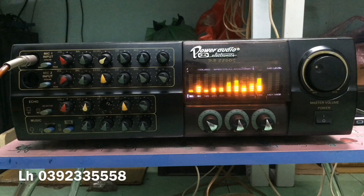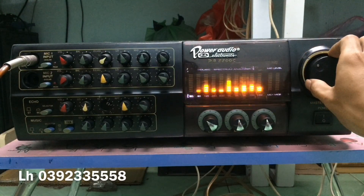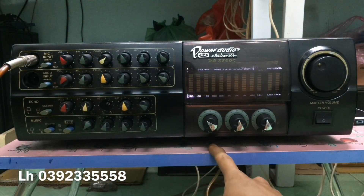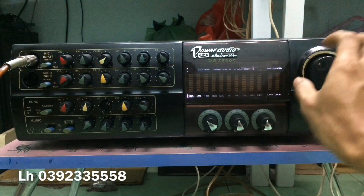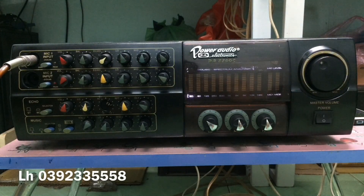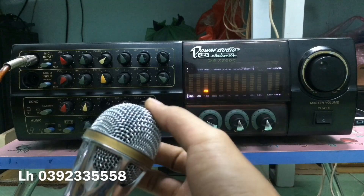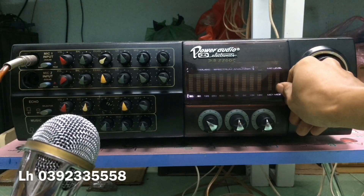Tình trạng của con máy này bây giờ là hát top full chức năng — nghe nhạc karaoke phê lên ngọt ngào hết, mình bảo đảm. Volume tổng master để cao là không ồn, con máy hoạt động rất nghiêm chỉnh. Cắm vào mic 1 là cái cột của mic 1 nó hiện sóng lên, cột LED sáng. Cắm mic 2 tương tự thì sáng cột LED của mic 2.